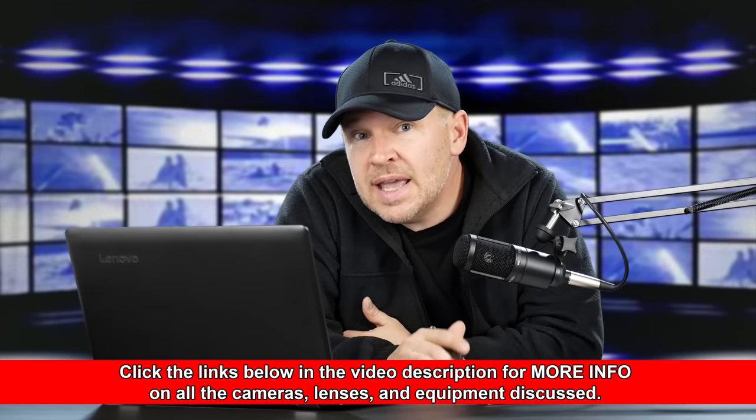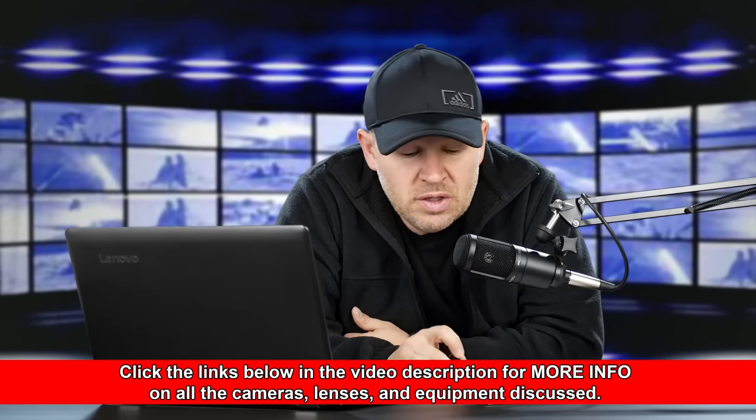The 100-400mm at $1799 is quite interesting too — I should get that in for review. That's effectively an 800mm lens when you consider the 2x crop factor, so for effective field of view you're looking at a 200-800mm lens. If you're going to spend that kind of money, to me that's where there's a nice sweet spot.